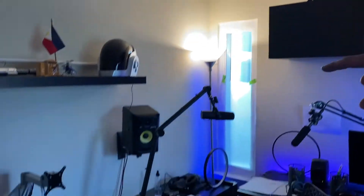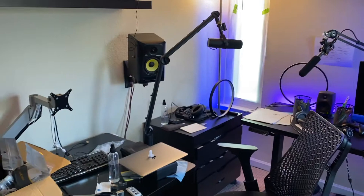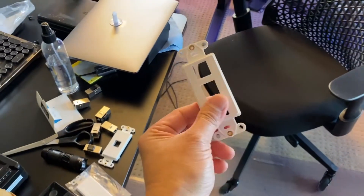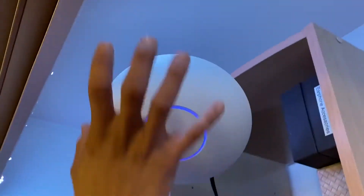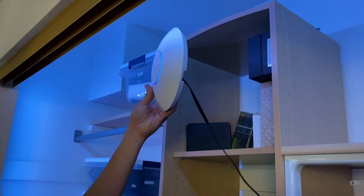We're also dropping one in this wall, so we're doing three drops here, and then on the other side of the wall we're going to drop another cable — a total of six runs. In this closet we're also going to install this Ubiquiti access point, and we're going to make it look nice and clean so you don't see any cables hanging around.